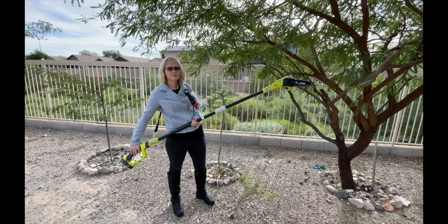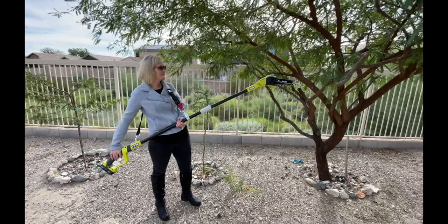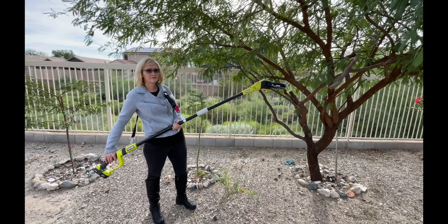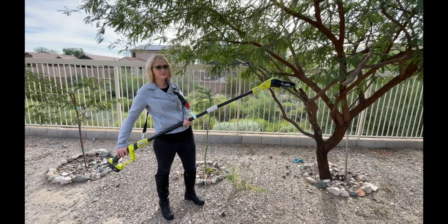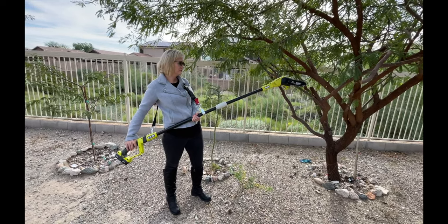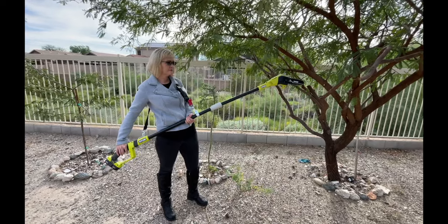I'm going to have her give you an example of what it looks like to cut. I know it's a little large for her, but this is actually the smallest setting — there's still another piece that can make it longer. Let's go ahead and give it a try and show you what it does.